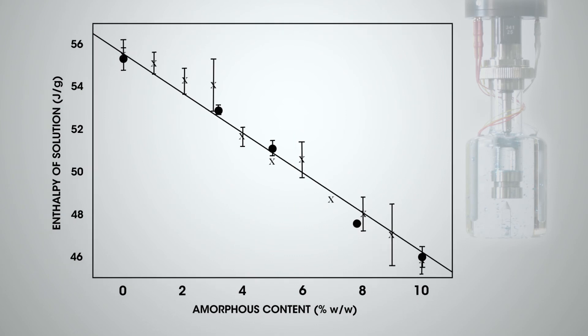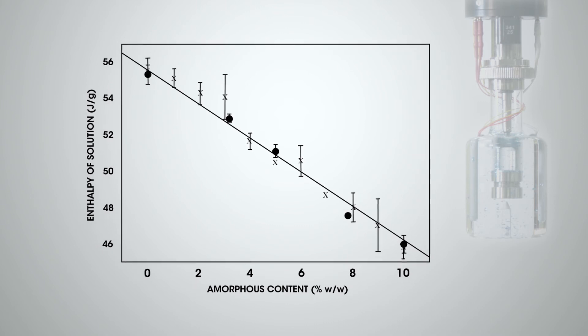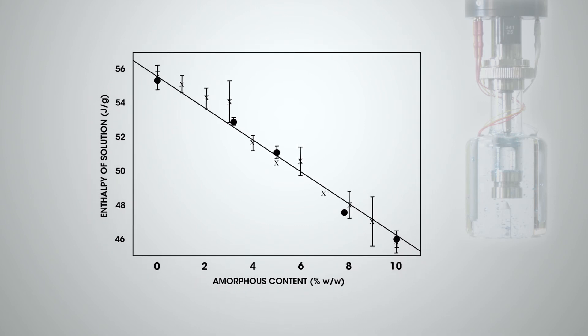The degree of amorphicity in the sample can be calculated by using the enthalpy values for the dissolution of a 100% amorphous and a 100% crystalline solid.